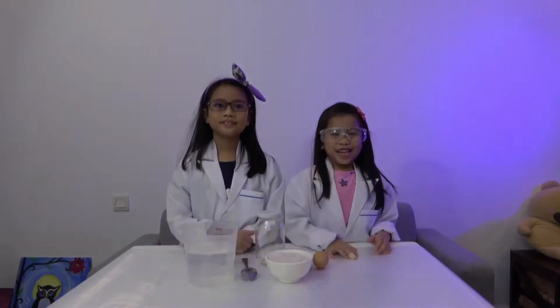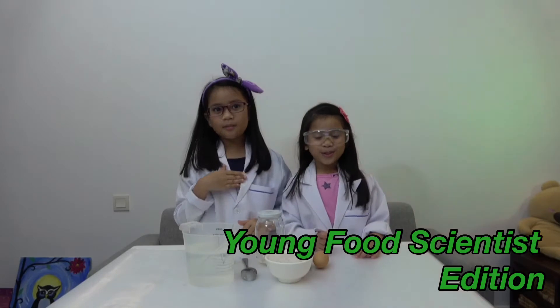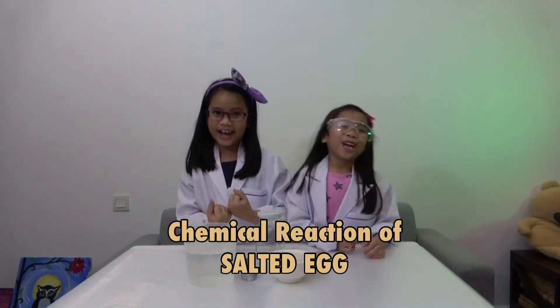Today we are going to do another episode of Kids Science! This time we are young food scientists as we will discover the chemical reaction of salted egg.